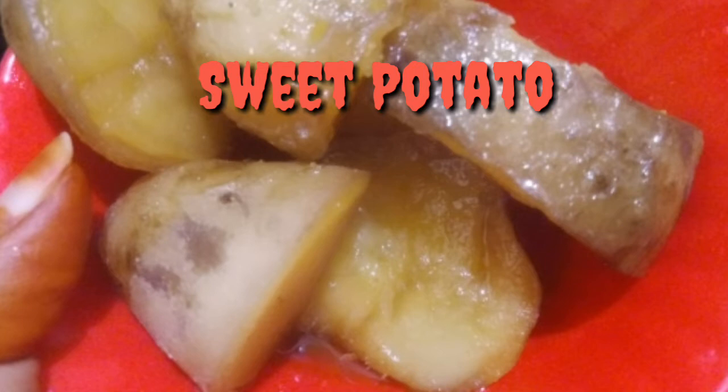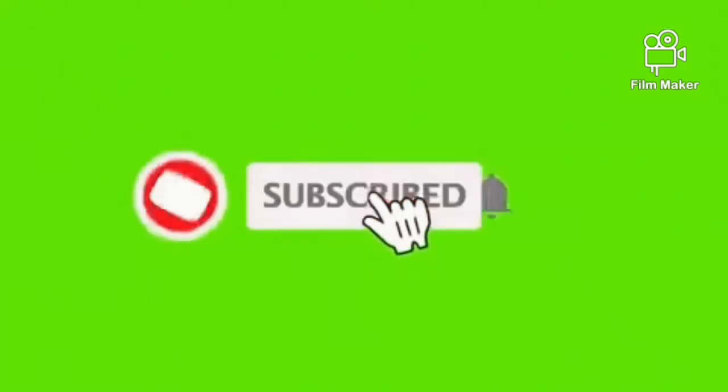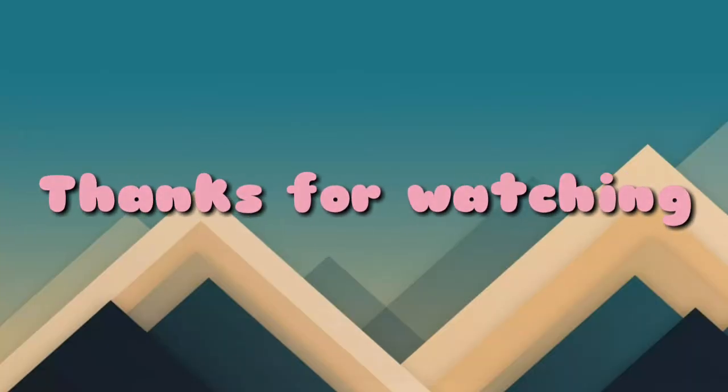If you want to share your children's recipes in the comments section, please share the best recipes. Bye bye, take care. Have a nice day. Thanks for watching. Bye bye.